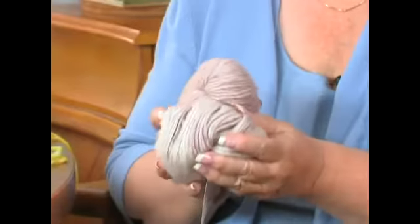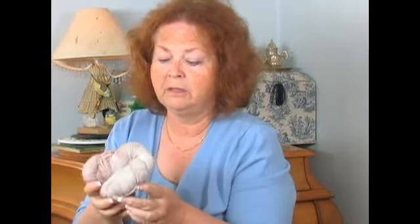This one here is actually kettle dyed. So even though they're very similar when you get a lot of them in, they vary in color just a little bit because they're kettle dyed.